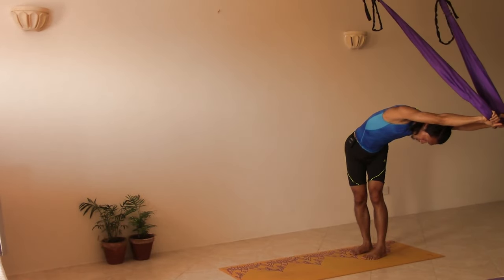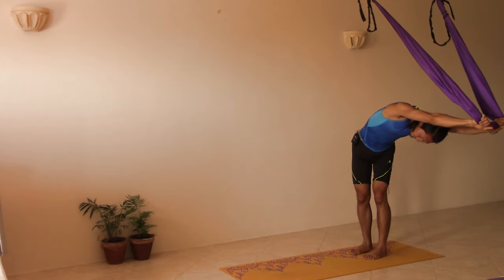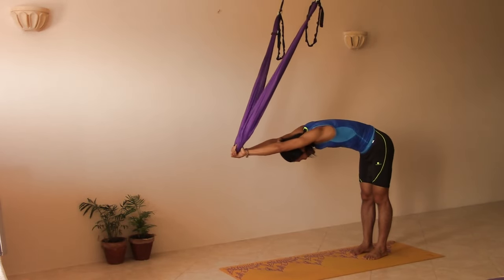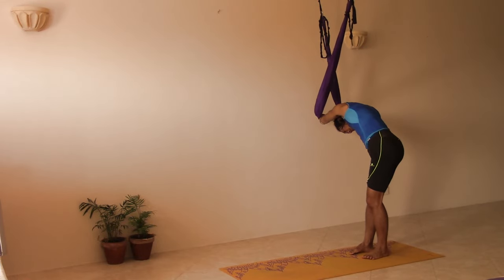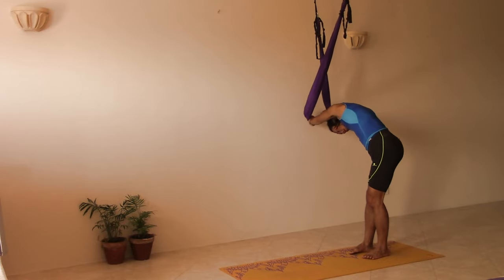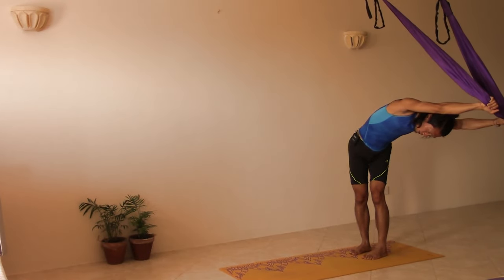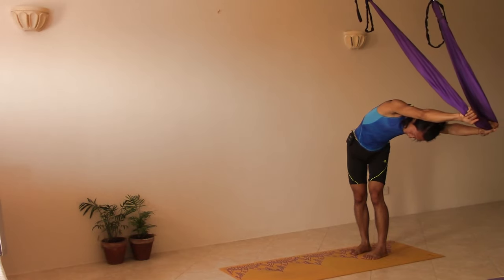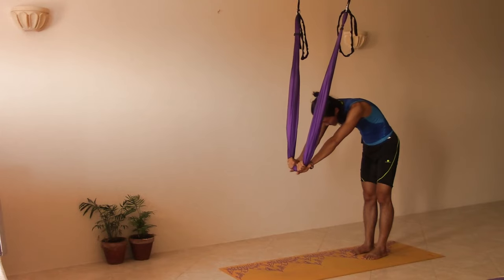Exhale to the left and open the right ribs. Inhale back to center. Exhale to the right side, extend the left side of your body. Inhale center. Last time to the left side, open the right side of your body. Inhale back to center and slowly come upward, vertebrae by vertebrae.